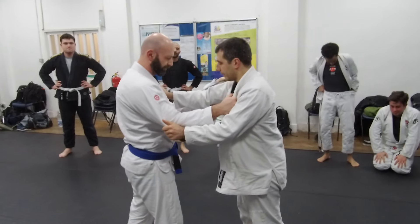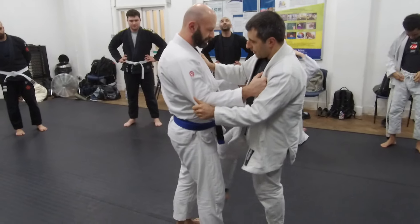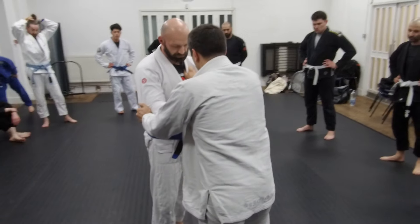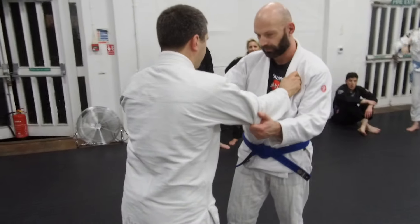We're going to do an outside foot strip — actually, even better, let's go for an inside foot strip.